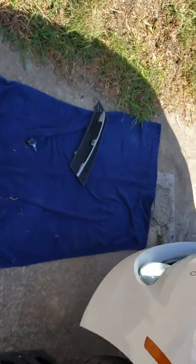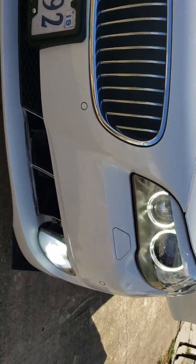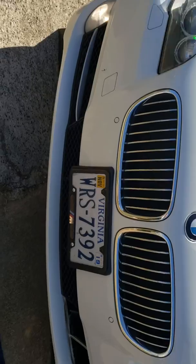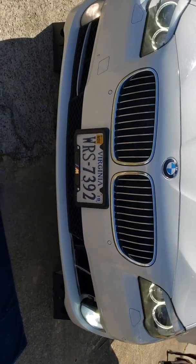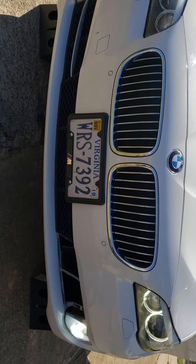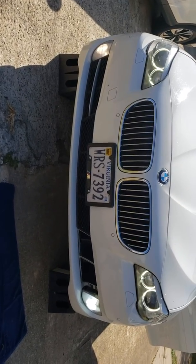As you can see here, that side has the LED going and that side has the stock bulb. You can see it's a clear difference when it comes down to brightness. Definitely the LED on the right is what you want.